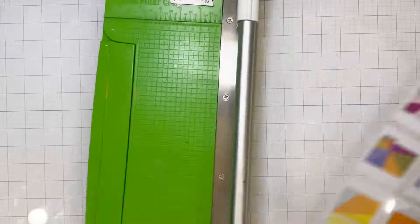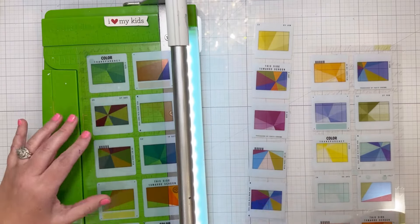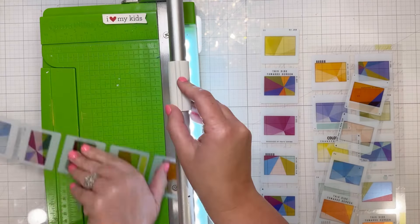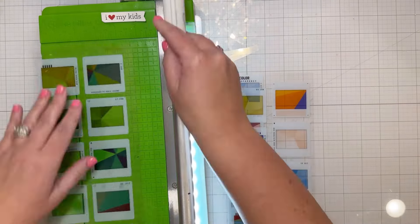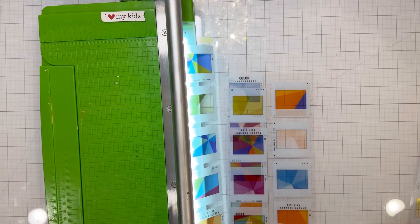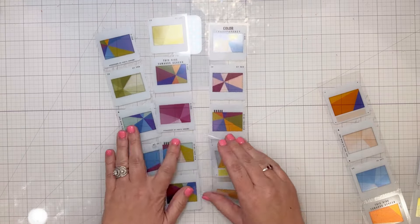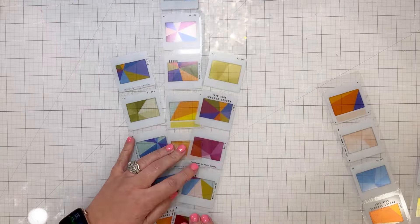I am using this amazing piece of acetate with a photo or film strip kind of feel. I find that when I get a whole collection, I never use the acetate page, so I really wanted to challenge myself this time to use it. It's so beautiful and colorful, and I thought it'd be great for a page that has lots of photos on it.